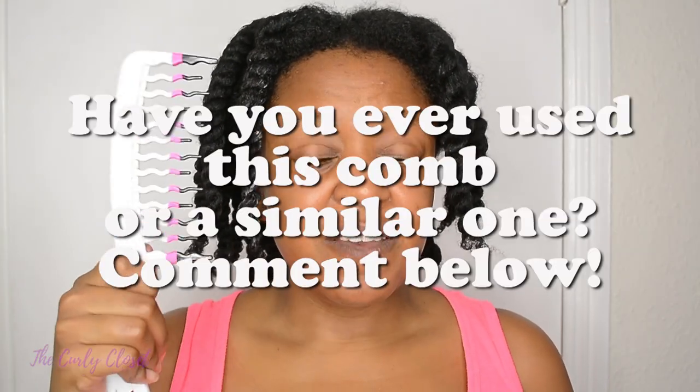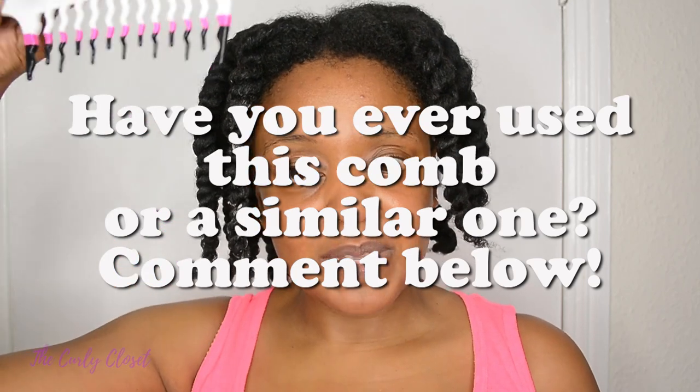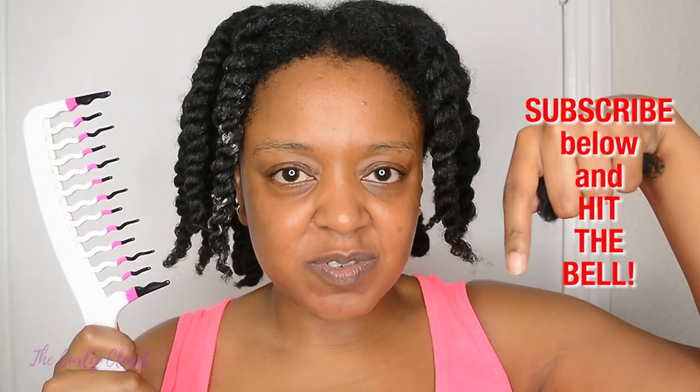So that's it! In the comment section below let me know — have you come across this Big Hair Tools extra large comb before? If you've tried it, let me know what you thought about it. Thank you so much for watching. If you enjoyed this video then please share it with a friend. As always, you can catch me again on my channel The Curly Closet. If you'd like to see more comb and brush reviews then hit the red subscribe button below, and hit the bell for notifications. Wishing you health, happiness and beautiful hair — I'll see you again soon, take care, bye!